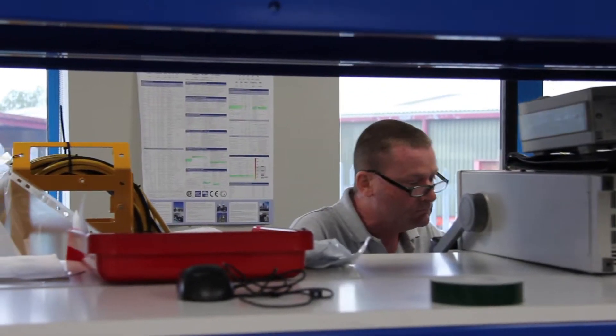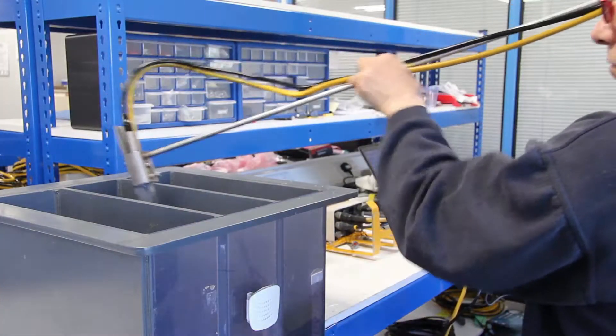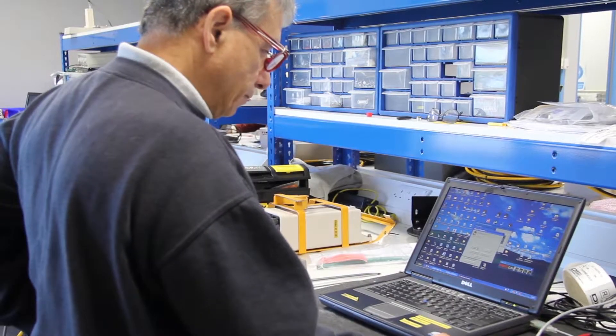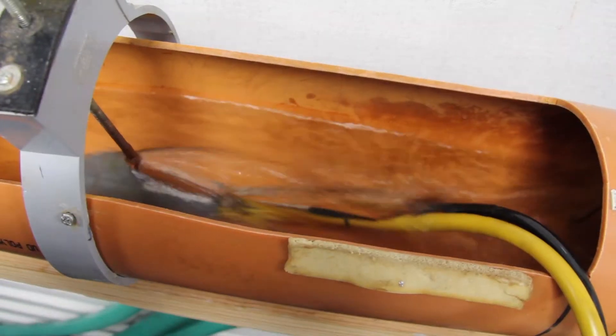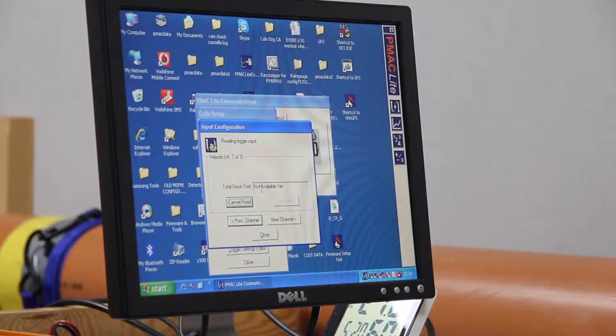The work starts at our newly opened offices, where our highly skilled in-house technicians manufacture, assemble and test all of our flow and level monitoring systems before they are approved for installation. All the sensors are hand tested at different flow rates and water levels, and then all checked using purpose-built software.